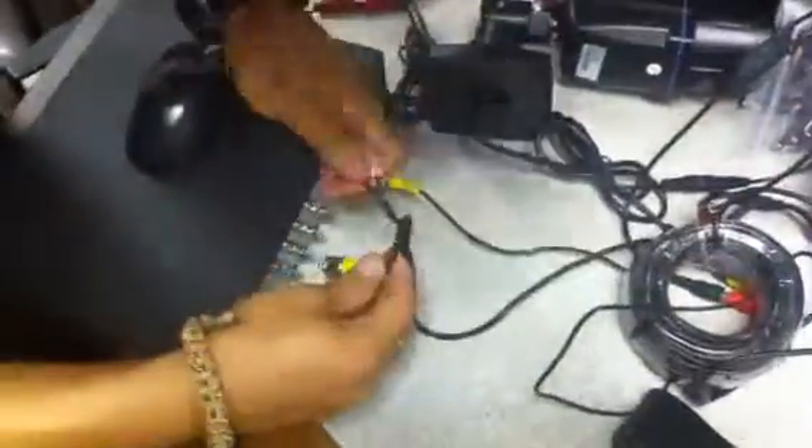That's the camera on the back of the DVR. These ends go on to channel one, which is the first one right here. Then take the white cable.